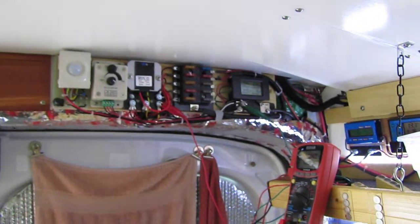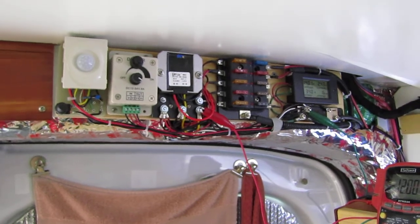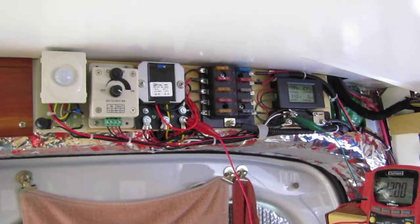The fan will increase and decrease in speed according to the temperature in the van, which is pretty handy. It may come on really slow at 78 degrees, and if it really starts cranking outside and the van gets warmer, the fan will increase in speed. I usually leave it plugged into shore power while I'm at home, so it has all the AC power it needs. When you're away from shore power, of course, you'll be using the AGM battery system.